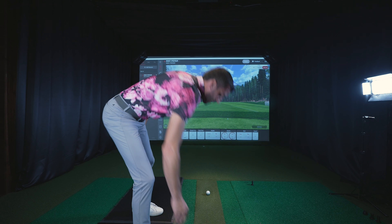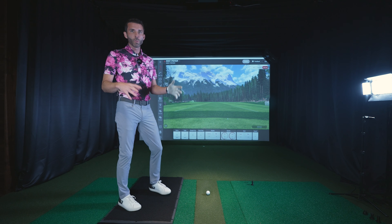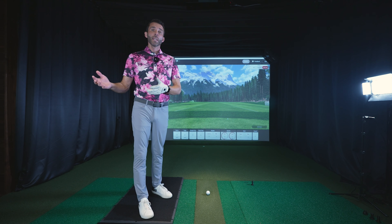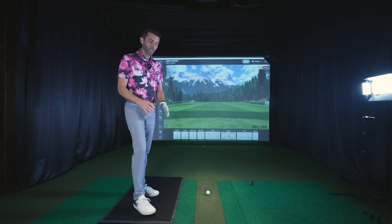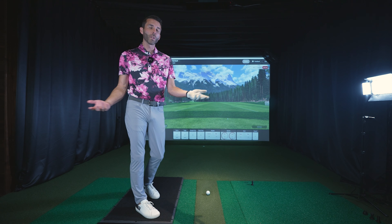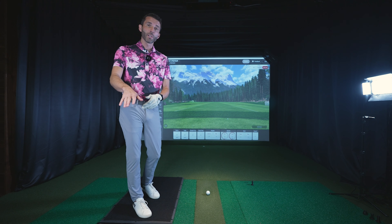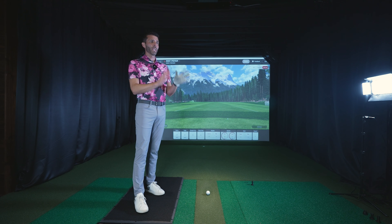I'm just running my cords off to the side. It's not like I'm going to have my balance mat down all the time — this would be specific for when I'm doing work with a coach, or maybe sending it off to my coach using the Power U Cloud. You could take those cords and run them right under your turf for a more permanent look, or just unplug them and move your mat off to the side.